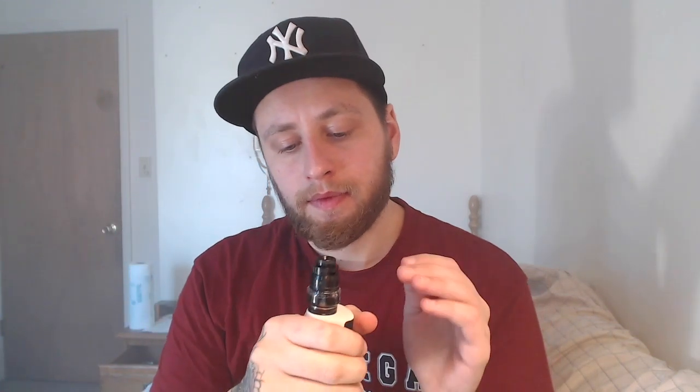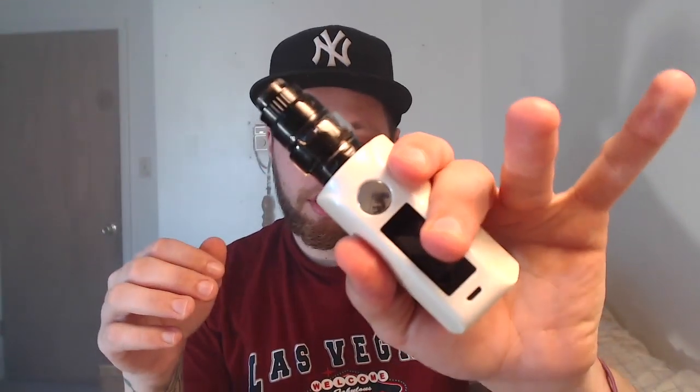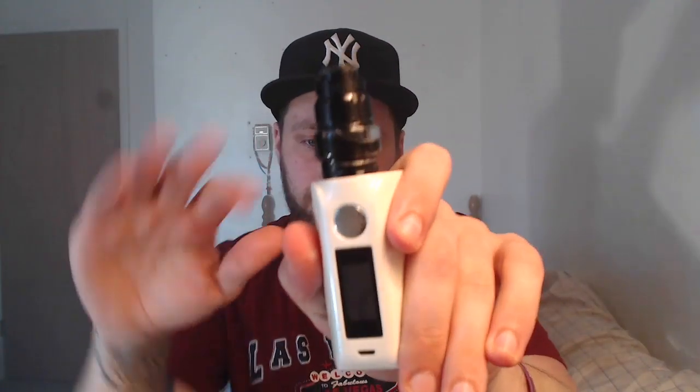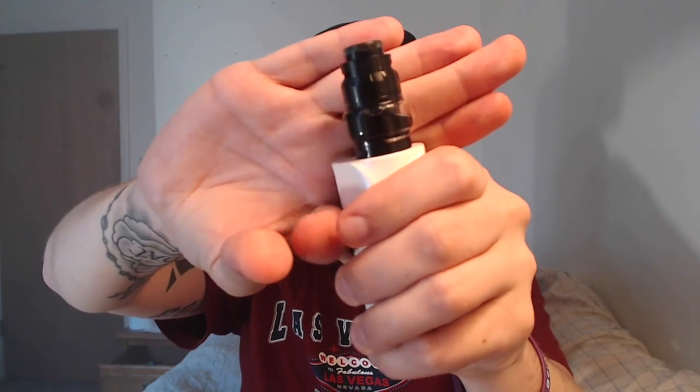The only issues I have is that the screws are a little rough on this one in particular. Other than that everything else threads pretty smooth. It comes with a straight glass — I think the bubble glass looks all right so I'm going to keep that on there for a little more capacity. As far as filling goes, you've got to find that fill port and then you tilt it back.